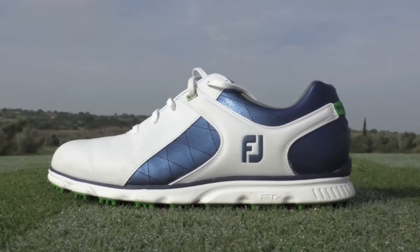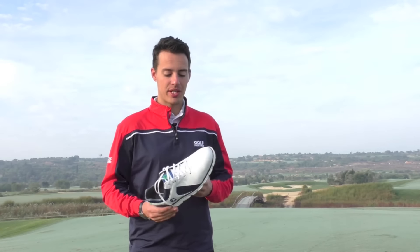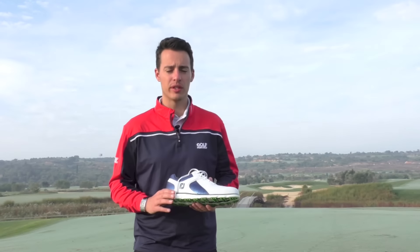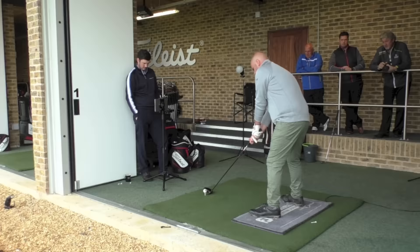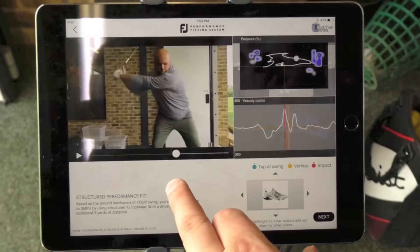This is going to be Footjoy's showcase spikeless model for 2017. The reason they're so excited about it — and we're so excited about it — is the technology that goes into creating a spikeless shoe that also gives you lots of stability. Footjoy have been doing their performance fitting system, where players come out as either structured, mobile, or somewhere in between. This shoe is more towards the structured player, which is an interesting direction for a spikeless shoe.